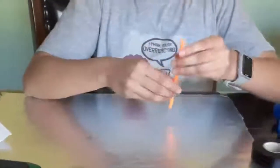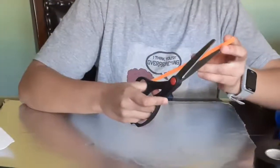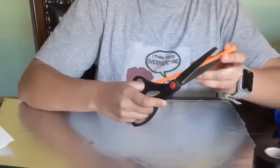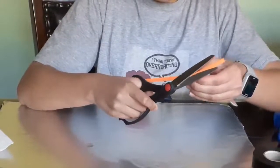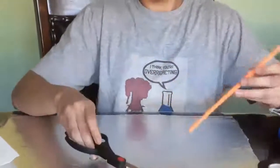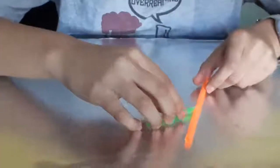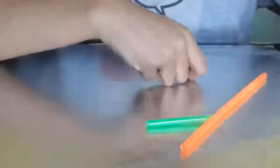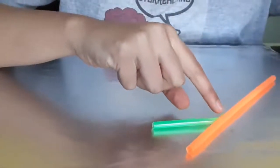What we're going to do with the straws is we're going to take one of the straws and make a small slit in the side so that we can fit another straw in it. Now that we have a cut in it, let's see if a straw fits inside. Now I'm going to put some tape on it so that it stays together and so that all the gaps in it are airtight.